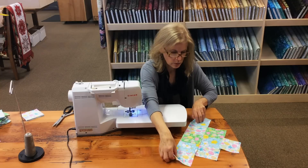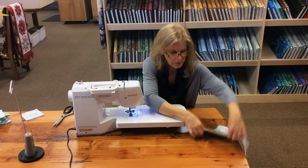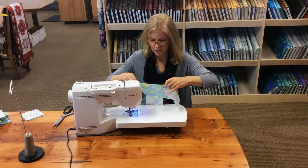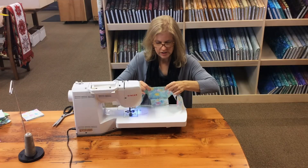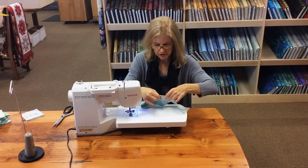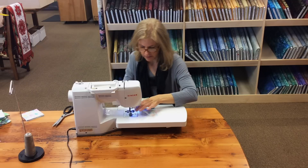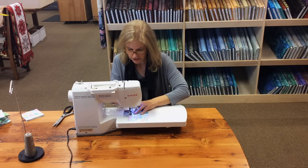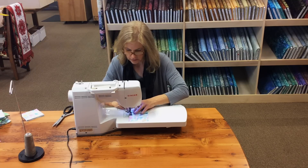Now you can see it will fit right onto the next row. We want to match our seams, so we're going to put this on top, match up our raw edges, make sure our seams match. Since we have the seam allowances ironed in opposite directions, it lays really flat. So match everything up, put it on your machine, and stitch.